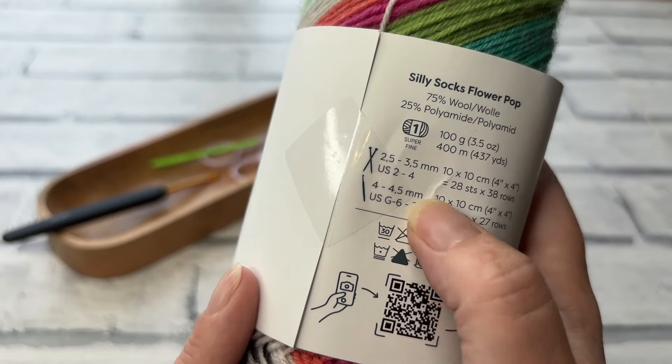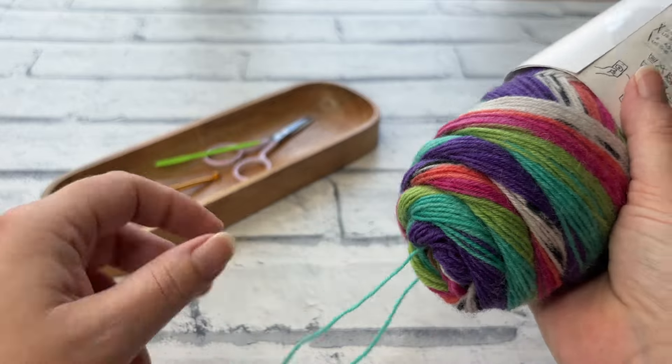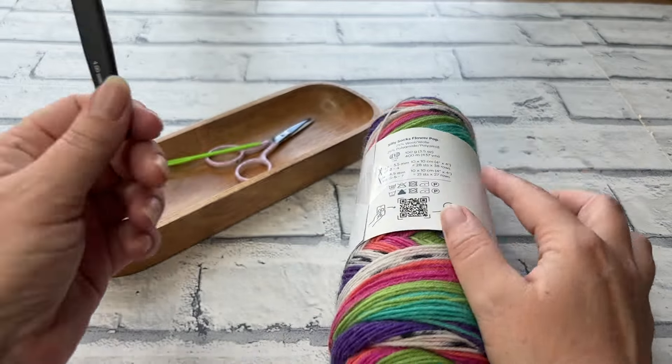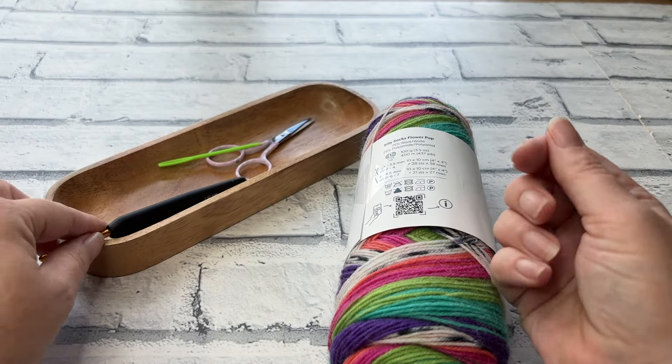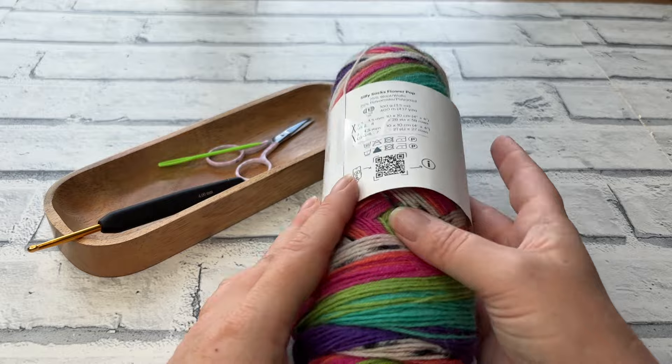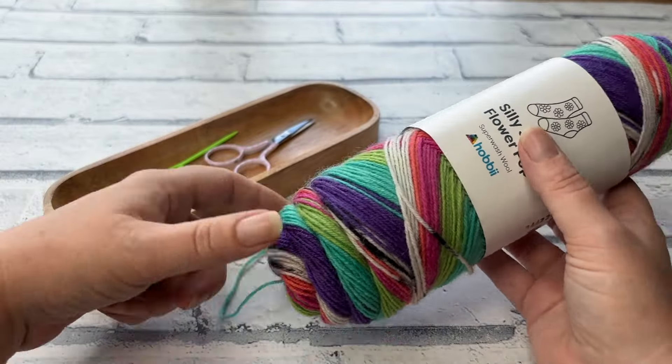The recommended hook size is a four to four and a half millimetre. I wouldn't normally use that with something so thin, but we are doubling it up. I've created my socks using a four millimetre hook, and it's going to give us quite a solid fabric that'll keep our tootsies nice and warm. So gather your materials and let's get started.